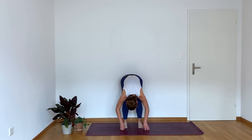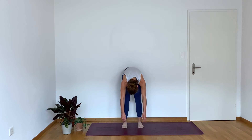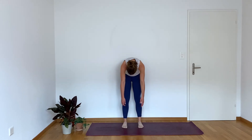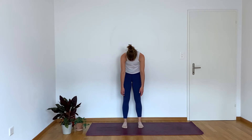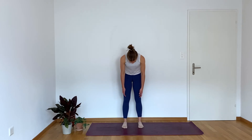Hold the bend, inhale, and then start to tuck your tailbone. Start to pull your lower belly in, and as you come up, you'll start to straighten the legs. At the top, roll your shoulders back. Inhale, exhale — we go back down, chin to the chest. Take your time here. Yes, we're going for the lower body, but why not get a little spinal mobility in here?